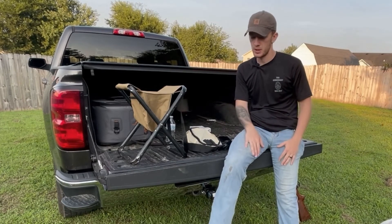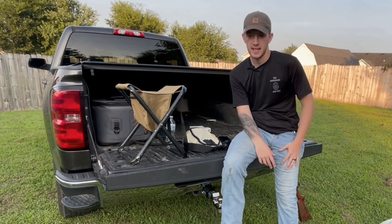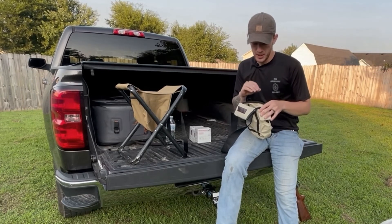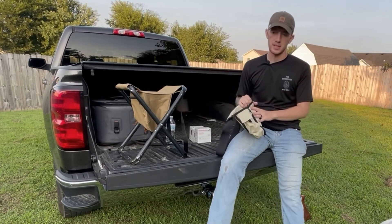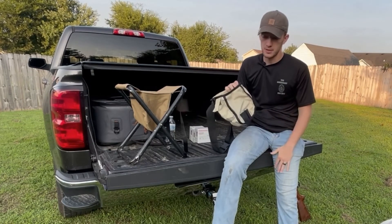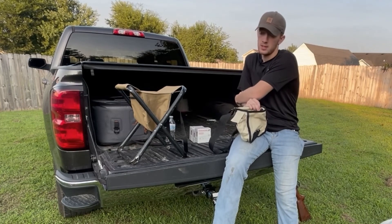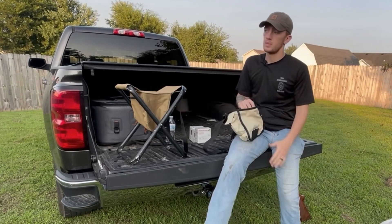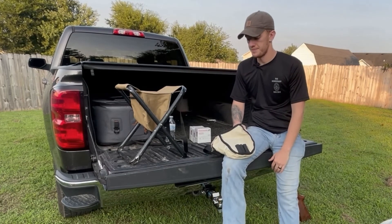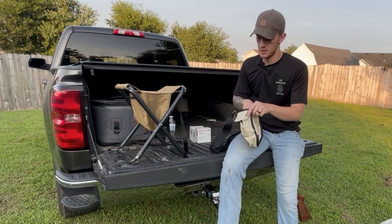Some people don't mind mixing their doves and shells together, but I personally don't like it — feathers, blood, all of that gets in there. I guess I'm just an OCD freak about it. Another big reason I use this pouch is because it's so easy to clean the blood out of it. You can either use a water hose or, like I do, just toss it in the washer for a bit and air dry it. That does a really good job of cleaning it.